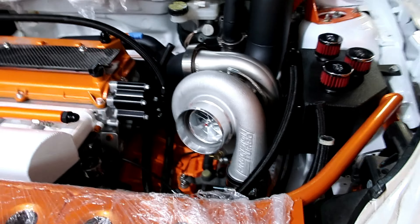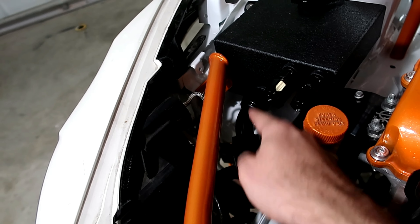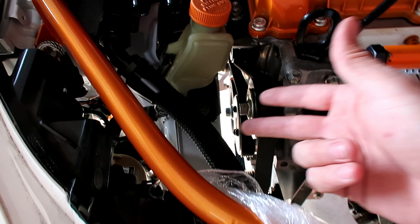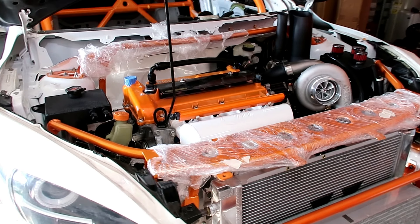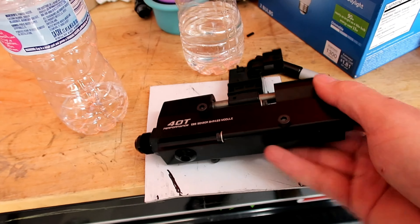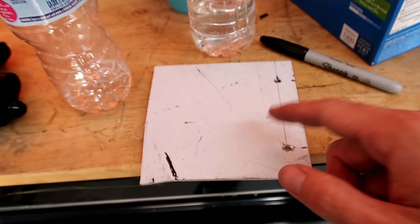Moving on to the radiator hoses. The coolant reservoir goes from there to the radiator down there, so I'll start with that one. I forgot to record this part, but I thought the bigger hoses would be easier to make — it wasn't, it was a pain. I'm thinking the ones for the radiator are going to be even worse. What I'm doing here is making a bracket for this.